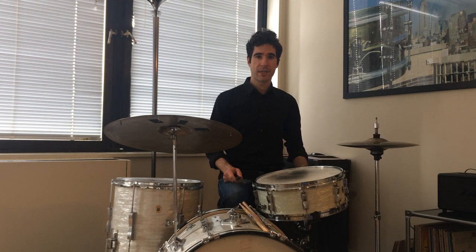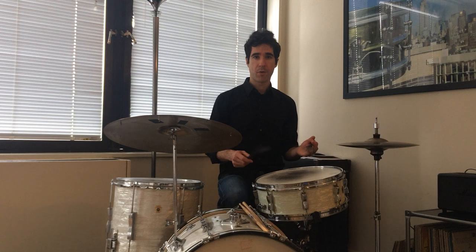Hey everyone. I had made a video recently about press rolls in traditional jazz, and I wanted to add that another way that the old-time drummers would use rolls was with brushes.